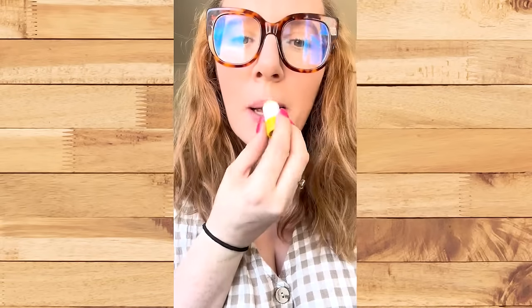Made with absolutely no nasties and ingredients you can actually read and understand, this Manuka honey lip balm soothes and hydrates and leaves your lips looking full of moisture all day long.